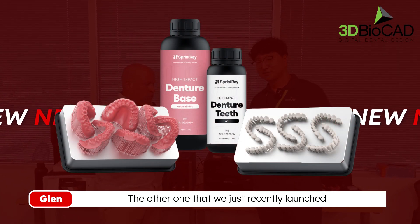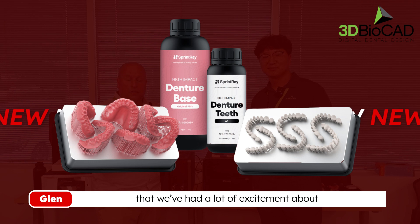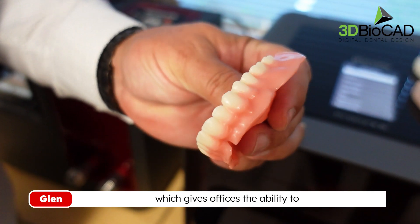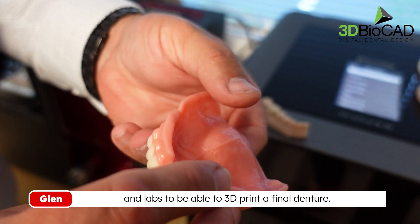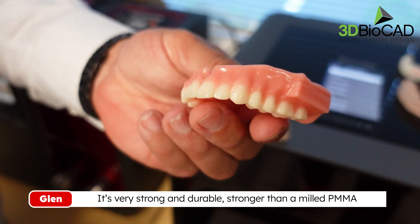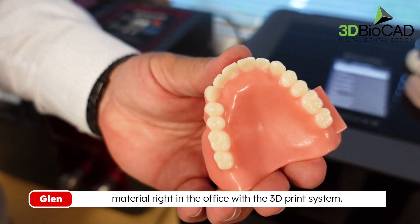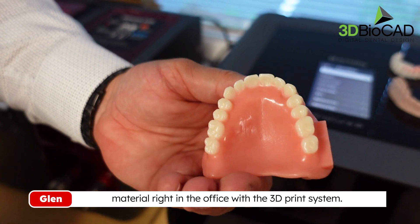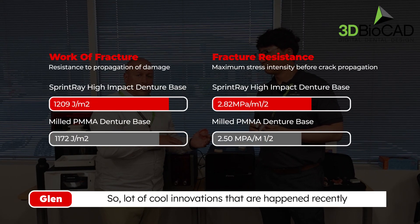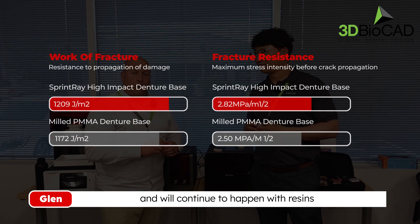The other material we've just recently launched that we've had a lot of excitement about is our new high impact denture resin, which gives offices and labs the ability to 3D print a final denture that's very strong and durable — stronger than a milled PMMA material, right in the office with the 3D print system.